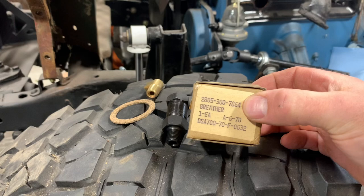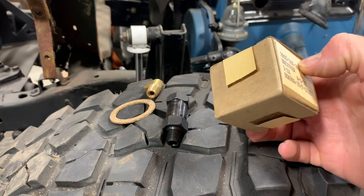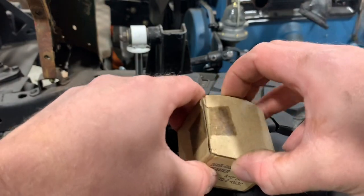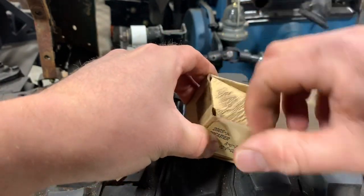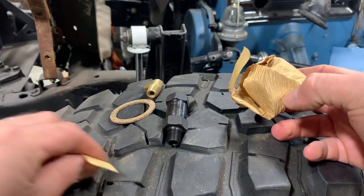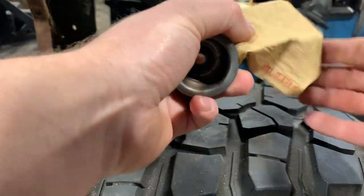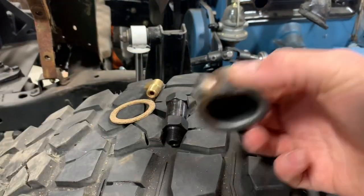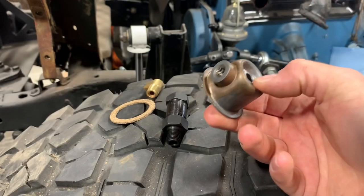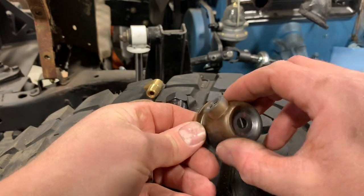This right here is the actual cup that's going to replace where that draft tube bolted to. I don't remember this being new old stock but it sure looks like it. I'm going to guess this is original equipment — looks like it's been sitting around for a little while. I might throw a little black paint on that before I bolt it on. Let's go back over to the valve cover and I'll show you how all this is going to work.